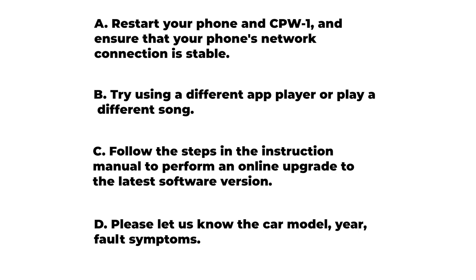Also, try to use a different app or play a different song. If the issue persists, consult our user manual.